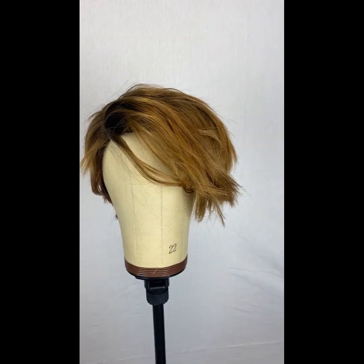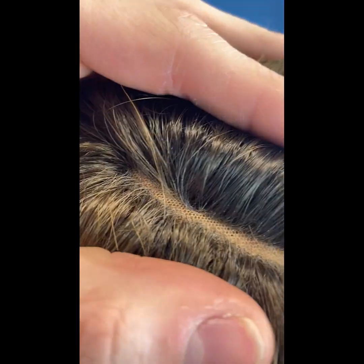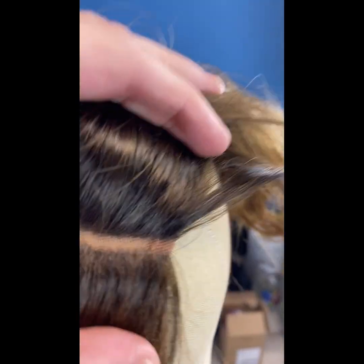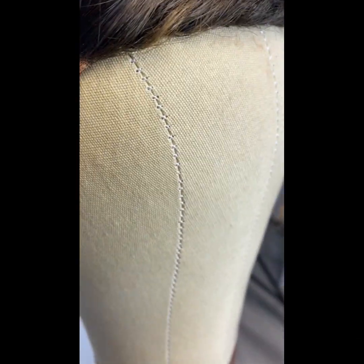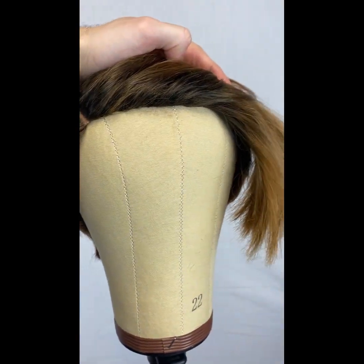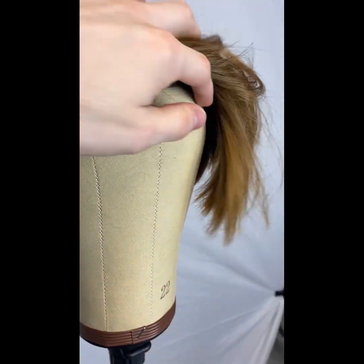I'm gonna walk you through the process of how we're gonna heal this wig — it's me versus him. I've placed it on the canvas head. There are no hairs in between and there's a really thick chunk of lace right there. The hairline is like a moon. I have a little recession here and without that it's gonna look pretty fake.